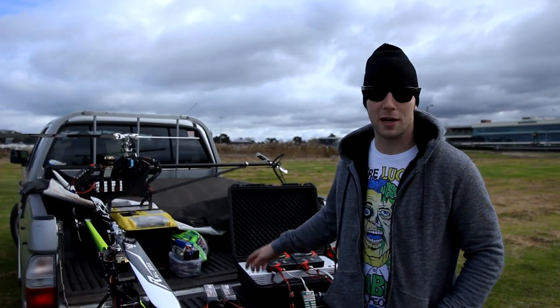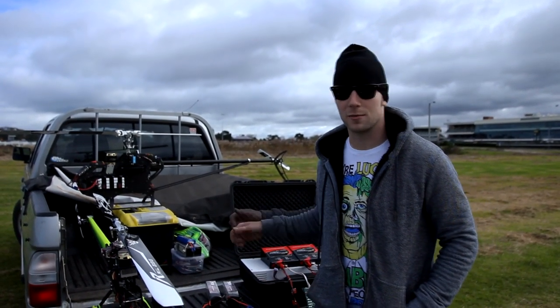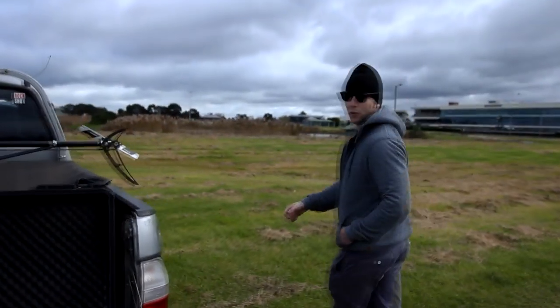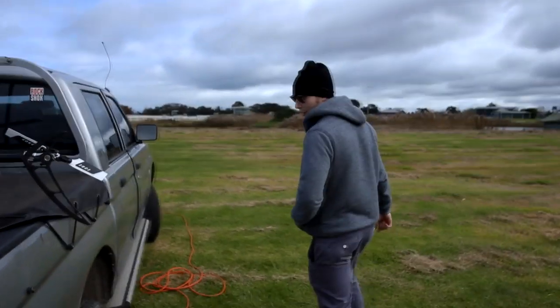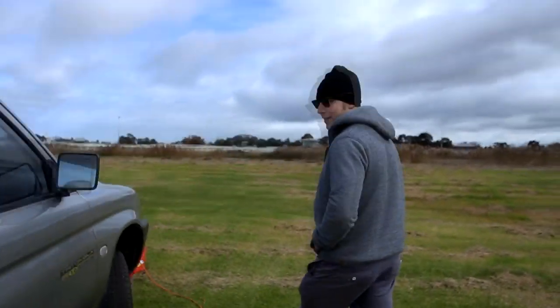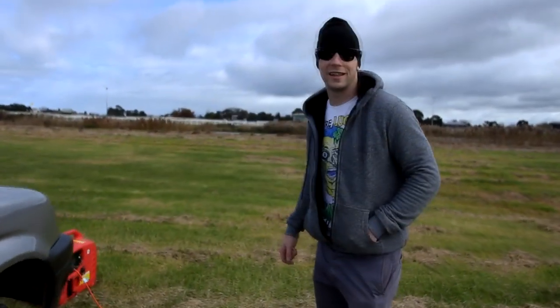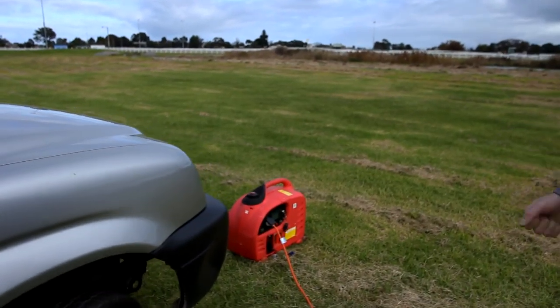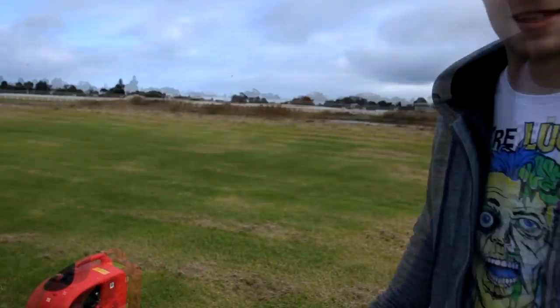Just one other thing I forgot to mention — that's what I'm actually using to power all this at the field. It's my generator just around the front of the car here. It's 4,400 watts — I don't know if that's continuous or peak. It's just a cheap eBay generator; I paid $500 for it. It's terrible. I pulled the little start cable out and converted it to LiPo start. That's what's going to be supplying the power to press up these packs today.